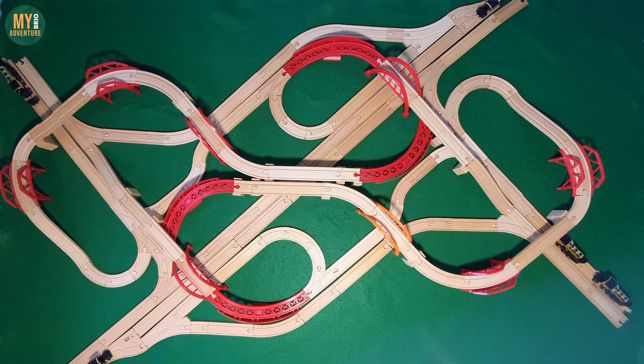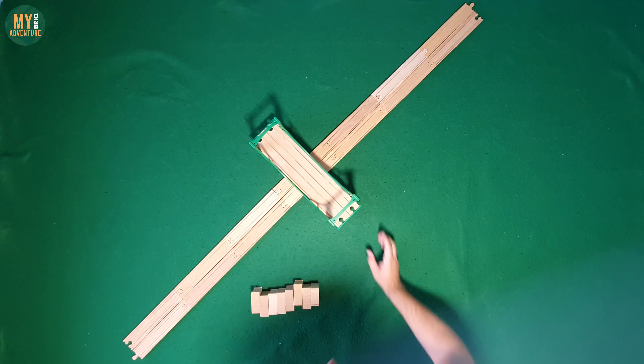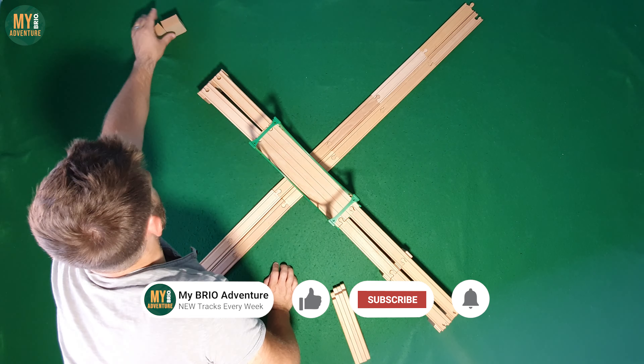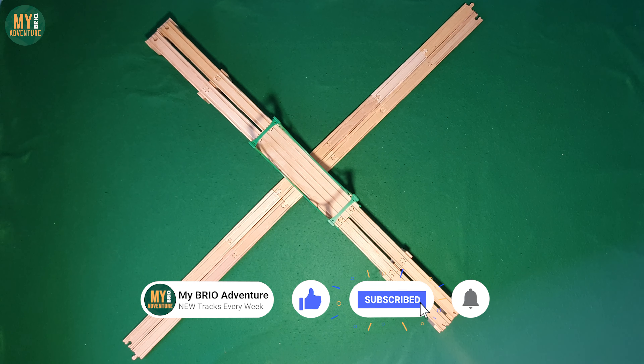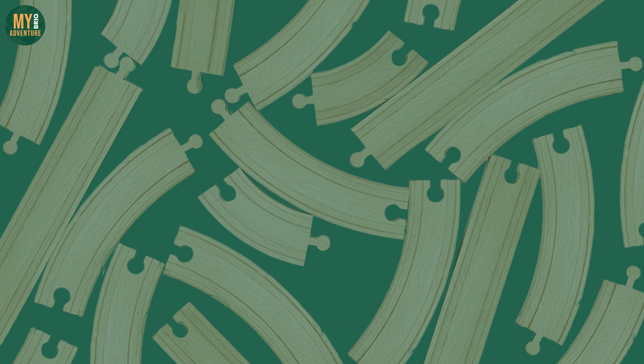If you found this video useful drop a like, and if you want to see our next iteration of this junction series where we attempt to join two highway style tracks together both with on and off ramps, be sure to subscribe to the channel. On the screen now is the first video we posted in this series which has seven other junctions for you to try on your next track layout. That's it from us, thanks for watching and we'll see you in the next one.